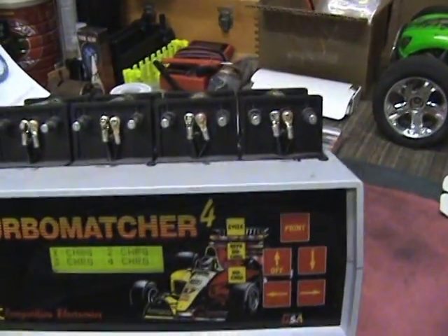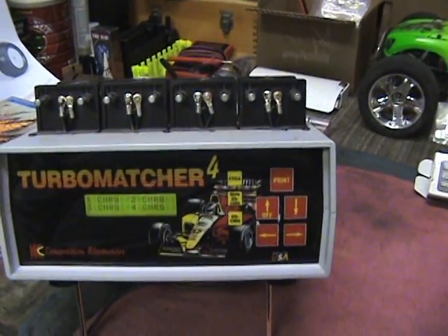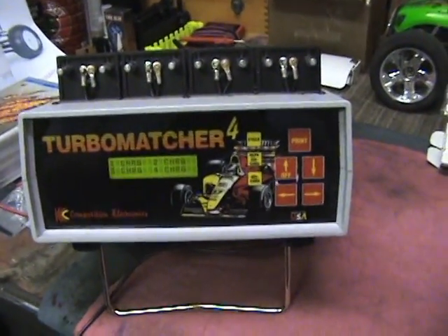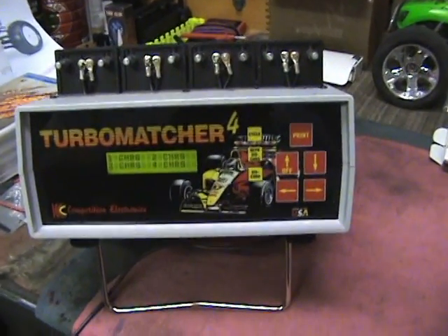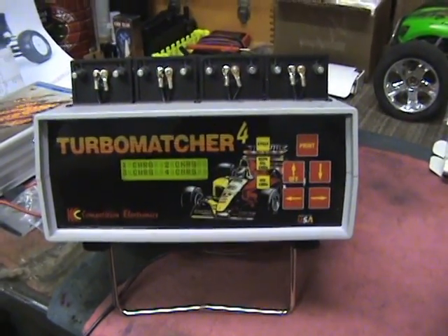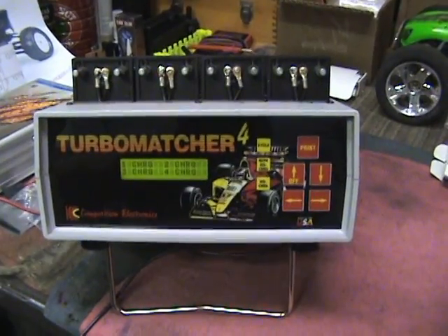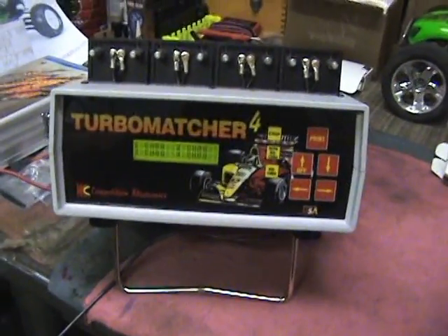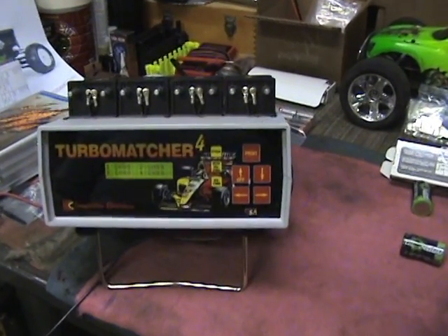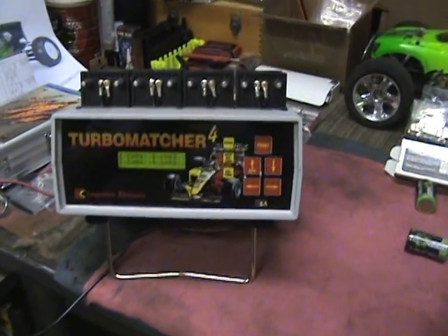It'll take a little while for those to run through. I'm going to do 12 cells total, run them through the matcher, and then pick the closest set. This pack I'm making right now is a seven-cell pack, so out of the 12 cells I'll pick the seven closest. I'll show you the readouts and how close they are, and then I'll come back and show you the zapping process and go ahead and assemble this pack.